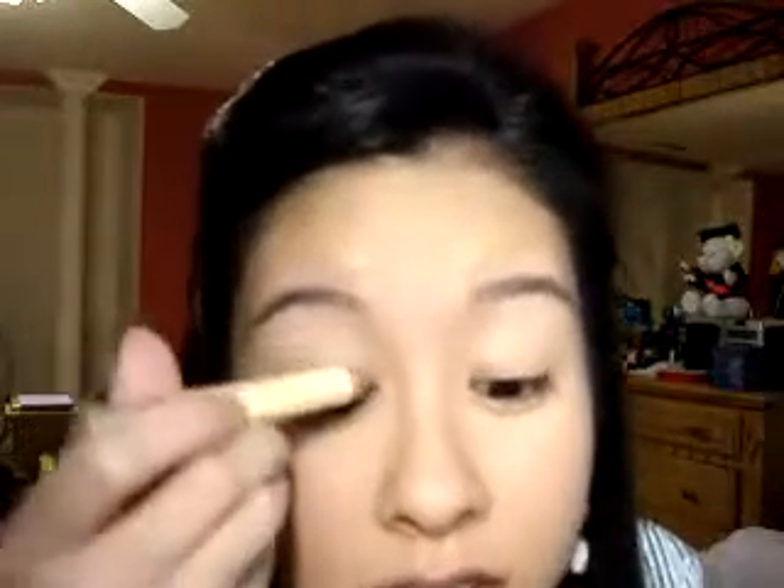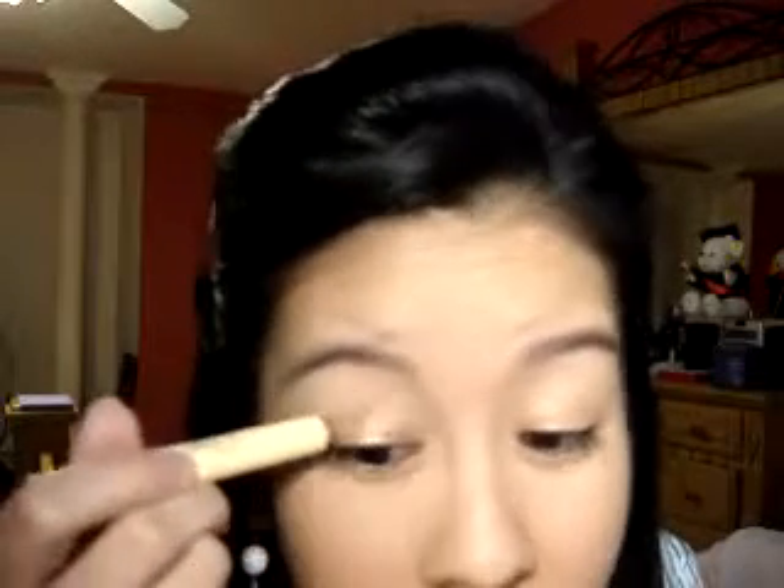I've already applied Too Faced Shadow Insurance all over my lids. Now I'm going to grab this Victoria's Secret Gilded Eye Pencil — it's just a gold one, but you can use anything. It doesn't even have to be a gold one, but since this is nice and shimmery, it's going to look really pretty underneath the shadows. I'm just spreading that all over the lid — it's going to give a nice sticky base for my shadows to stick on. I'm going to smooth it out with my fingers real quick.